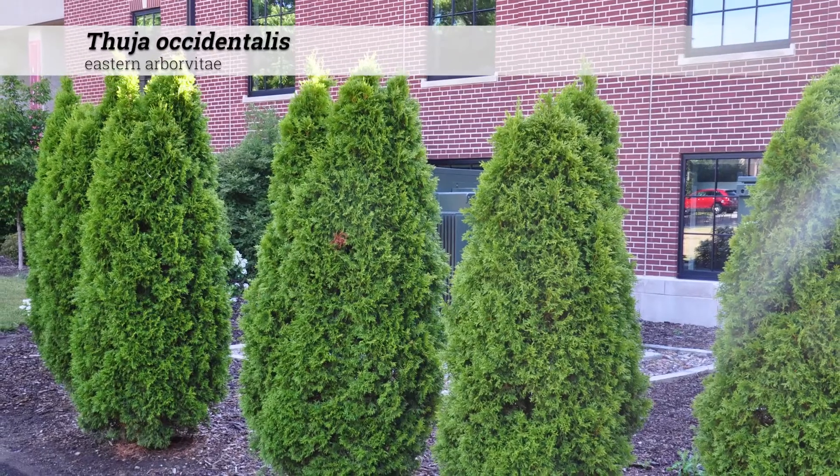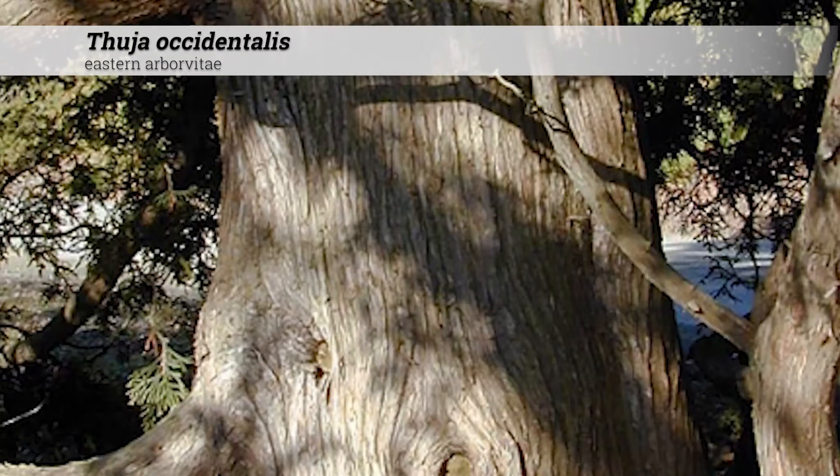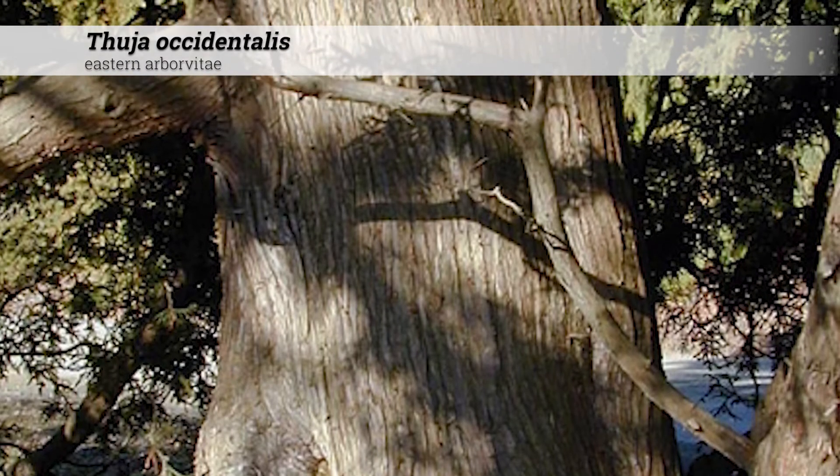They are a dense, broadly pyramidal tree. Cultivars can vary. They usually have a dominant trunk or leader, which is a distinctive feature separating this from Thuia orientalis.